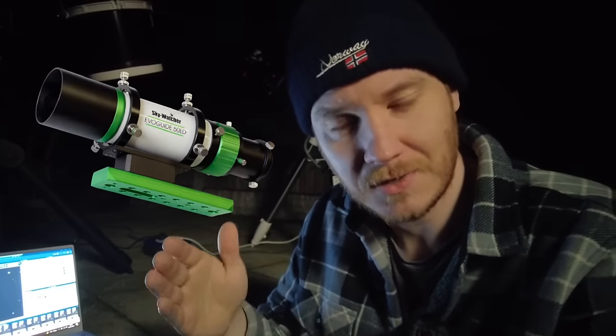One thing that's added to the super sharp captures right now — aside from no wind and good seeing — is that for Christmas I got an Evo Guide, which is a slightly longer focal length guide scope than I was using previously. I had been using a 9x50 finder scope with a little adapter, which gives about 160mm of focal length. Trying to guide a 1200mm focal length scope on such a short guide scope was probably always going to be a problem. The Evo Guide is guiding at 242mm, which is much more in line with what I should have been using all along. Whatever's going on, it's working, and I'm one happy camper.